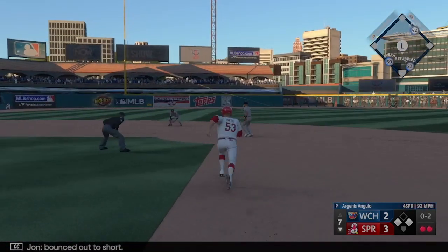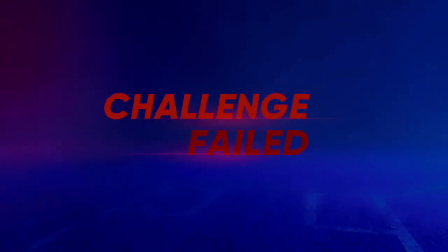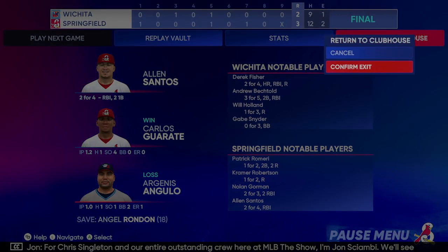Bounced out to short — what a play to end the inning. A 3-2 final score in this one.